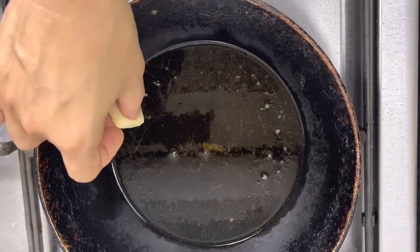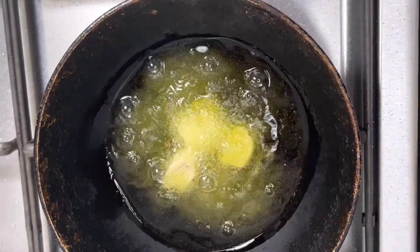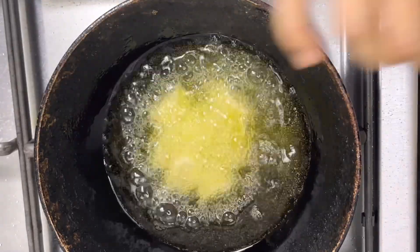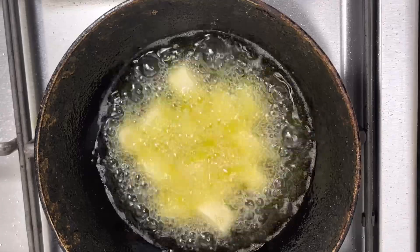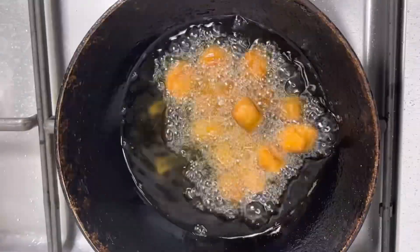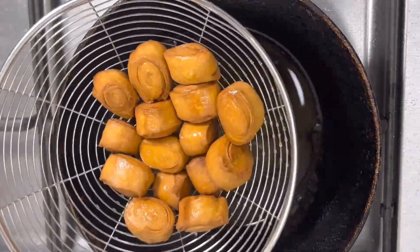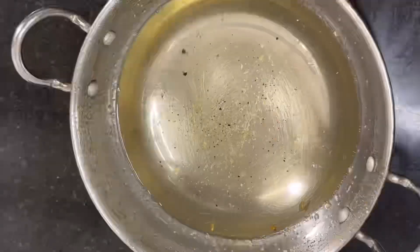Now I am going to fry this in oil — if you want, you can fry it in clarified butter or ghee. In a pan add some oil, and once the oil starts heating, start adding your khaja. Keep the gas flame on medium, change the side whenever required, and let it cook until you get a golden brown color. Our perfect khaja is ready — take it out and let it cool down for about 10 to 15 minutes.